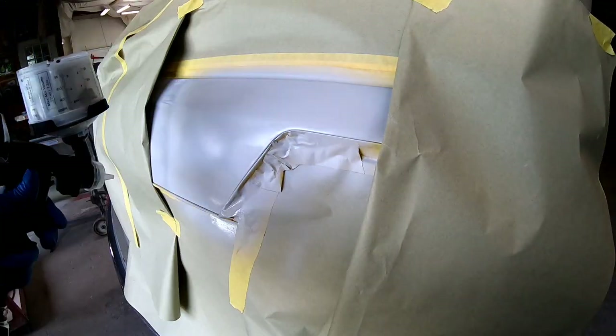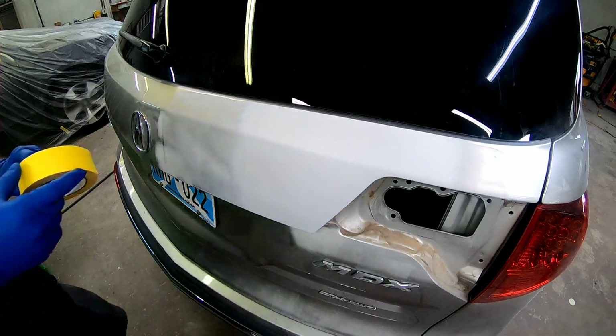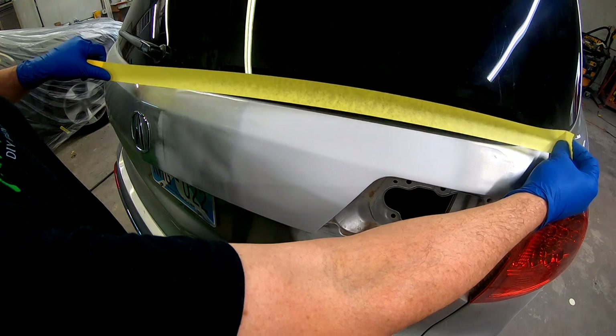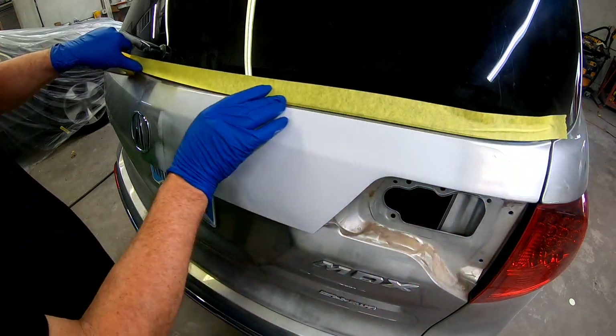Today we'll finish up this repair, and if you don't have a paint booth and are painting your vehicle at home, I'm going to give you some practical steps that you can take in order to give yourself the best opportunity for a clean paint job — some things you might not have thought about.